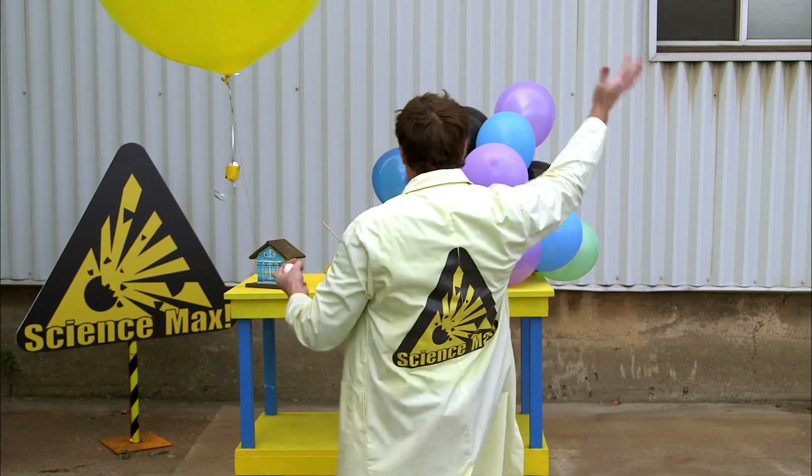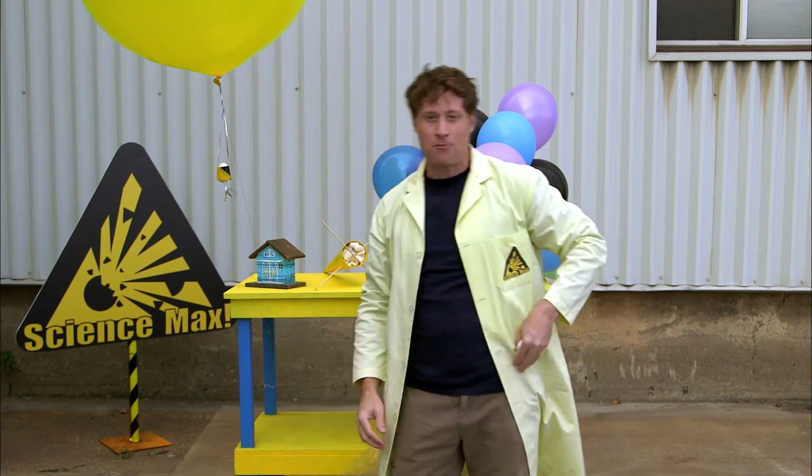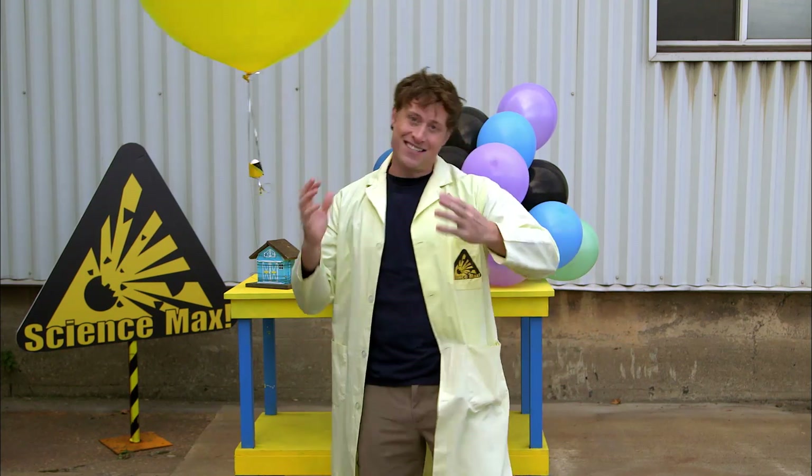Behold! My egg drop contraptions! The thing I really like about this experiment is there's no wrong way to do this. You can come up with any design you want and see if it works.